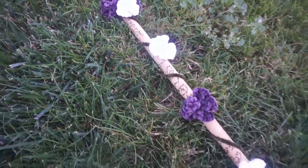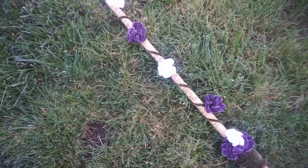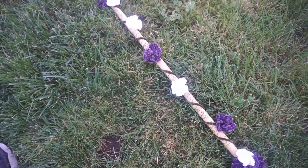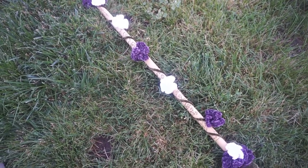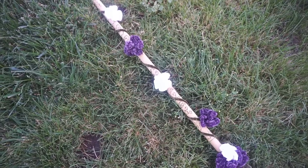I did wood burn all the way along it, and so it's on both sides. One side has our wedding date and the other has our last name. And then I added various sacred symbols for us and just put it along — I obviously drew it out in pencil first.